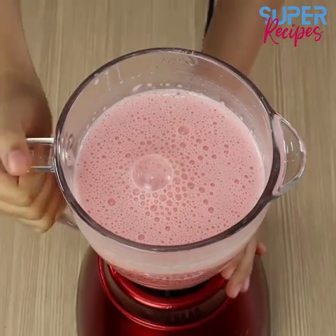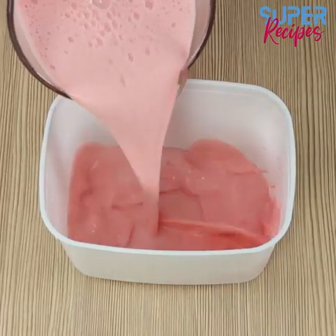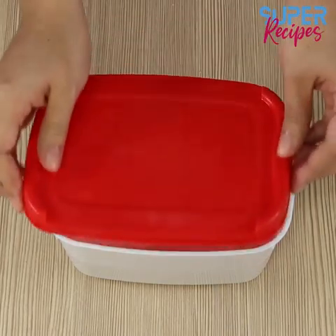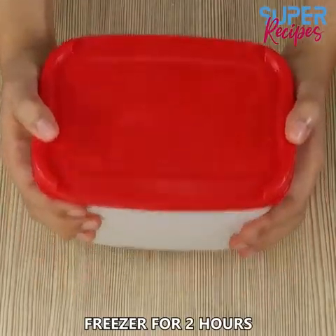Now transfer the mixture from the blender into a Tupperware. Close it and leave it in the freezer for 2 hours.